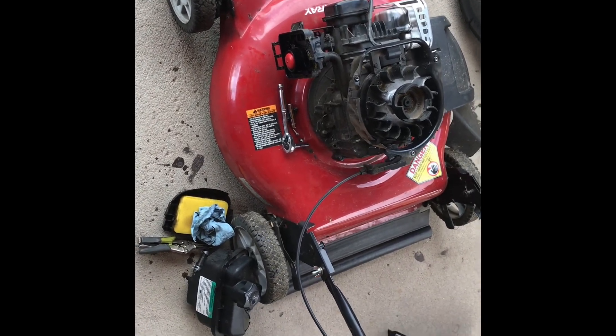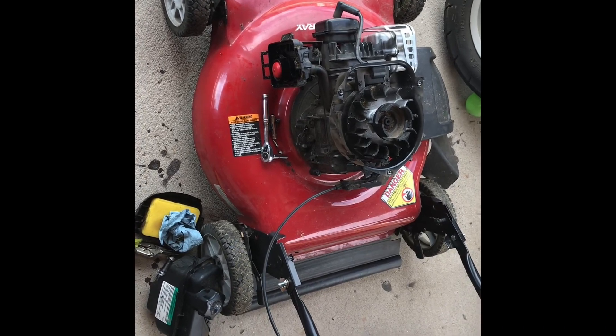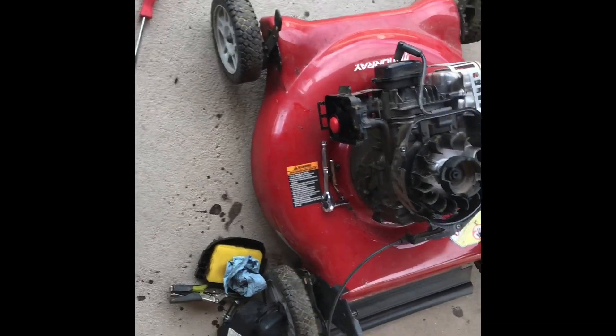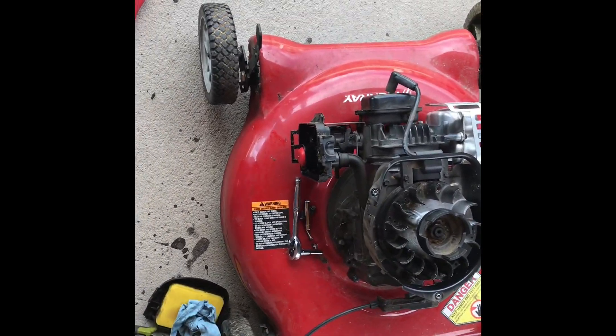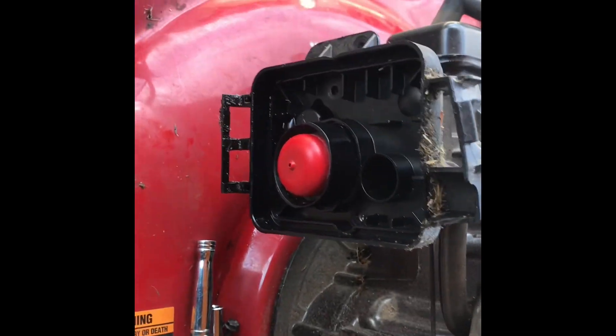Hey guys, what's up. Today we have something new I'm working on. It's a Murray 17 and I think there's a problem with the carburetor.